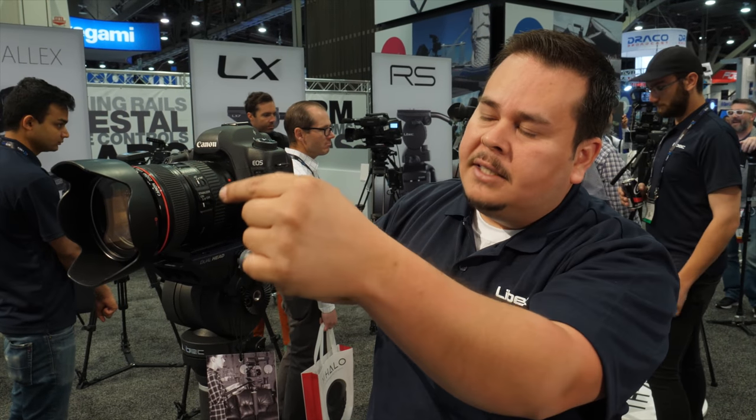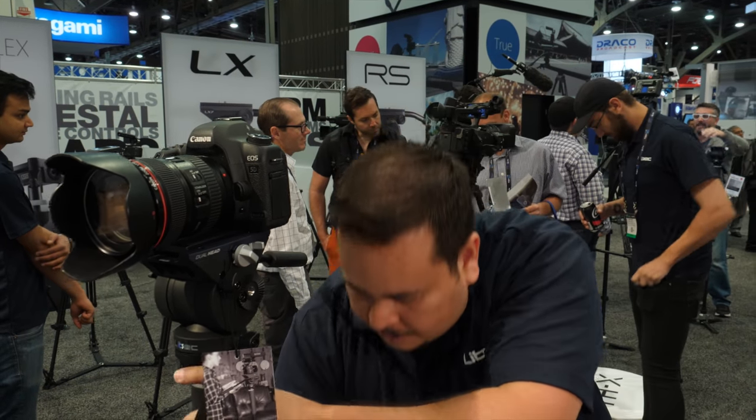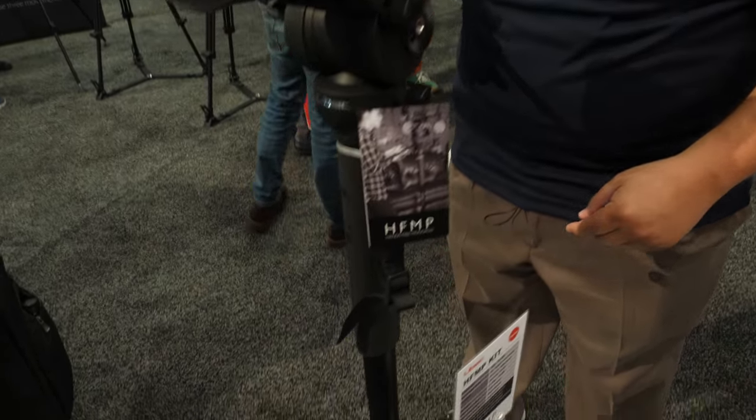You could just leave it here — attach or change the lens, change the battery, write notes, get on your phone. There's a lot of things you could do while this is in a freestand position. The HFMP kit includes the fluid head, while the HFMP is just the hands-free monopod.